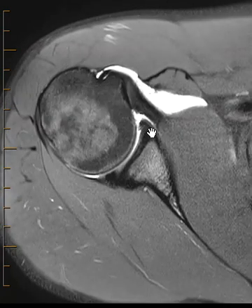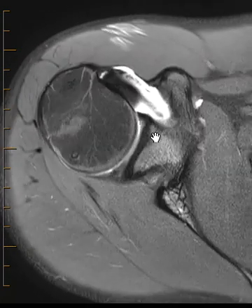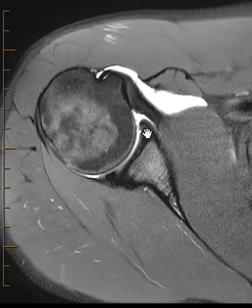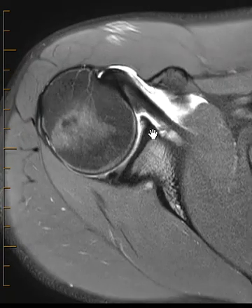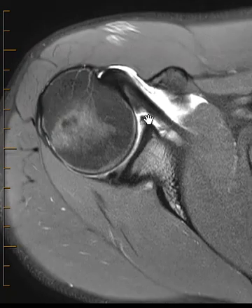There's an area right here that's always difficult — there's anatomic variability in this region. Anything in this superior aspect of the anterior labrum, I kind of minimize because they can have a normal sublabral foramen in there. The variability makes me not want to call a tear there, as I don't want to have them doing unnecessary surgery. So I've minimized that in this one area.